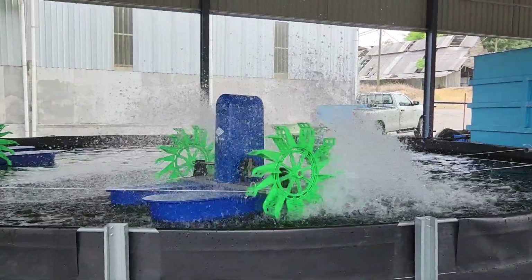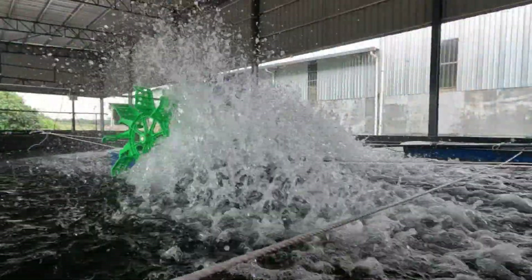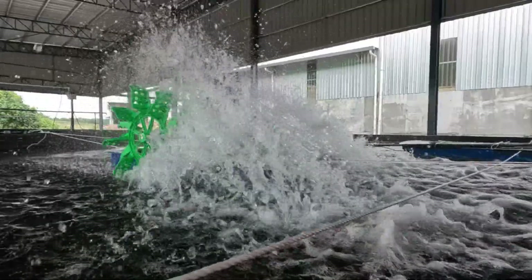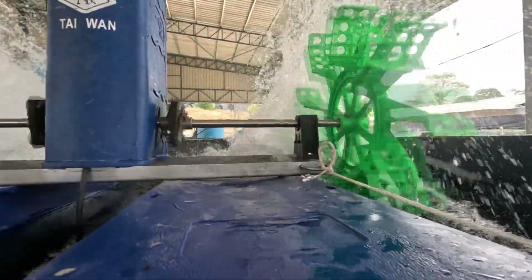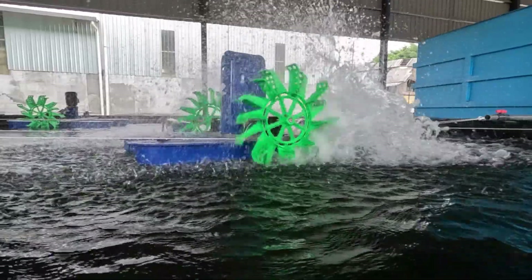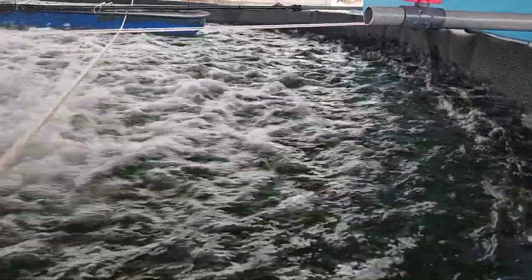Once we started running it in indoor conditions, you can see it splashes up quite well. It not only creates a lot of aeration but also provides a lot of flow. This slow-motion footage at 120 frames shows how the paddle wheel creates strong frontal waves. The mounted GoPro view shows how much force is put into the water — not just for aeration but for moving the entire water body, which is important in a biofloc system that requires good circulation.